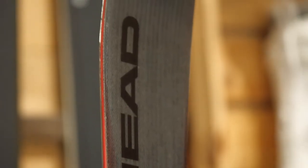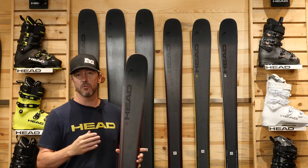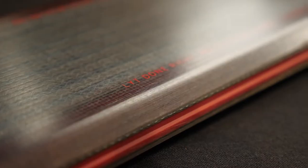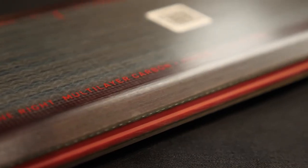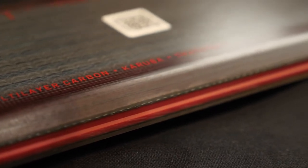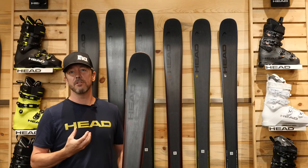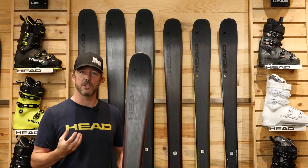In conjunction with that, and utilizing that lightweight and added responsiveness principle, we have added a second layer of carbon, creating a true carbon sandwich construction within the ski. You can actually see that second layer of carbon right through this fleece top sheet — you're looking directly at that tri-axial woven carbon. Once again, that adds greater responsiveness and better edge hold on the narrower skis.